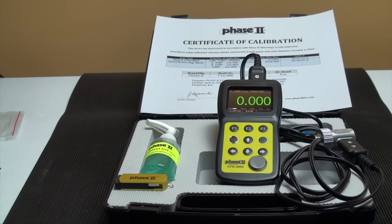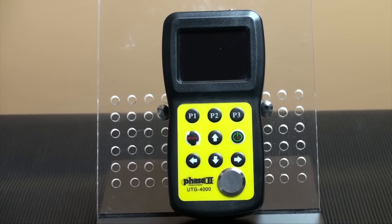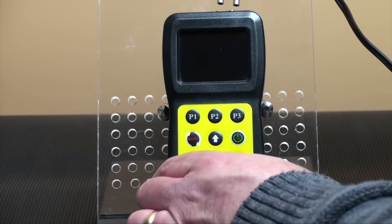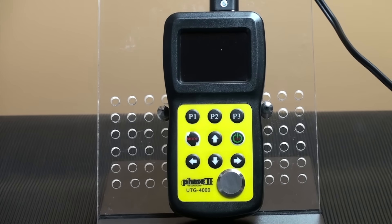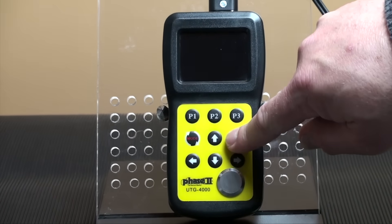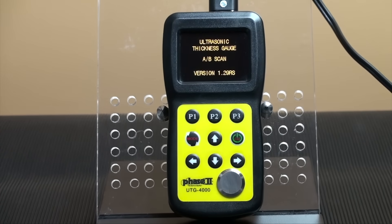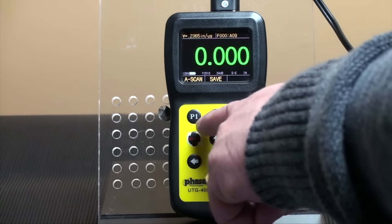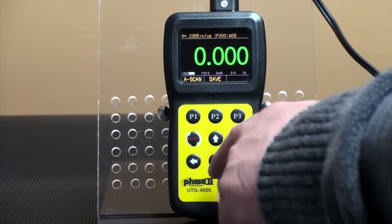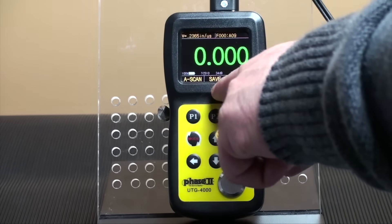Let's move over to operation of the UTG-4000 and see how easy it is to utilize the different functions, taking tests, and obtaining results. To begin, insert the plugs of the transducer into either of the plugs in the gauge. Press the power button, middle right, to bring up the interface screen. You can power down the unit by pressing the same button. P1, P2, and P3 operate the function shown on the screen just above the button.